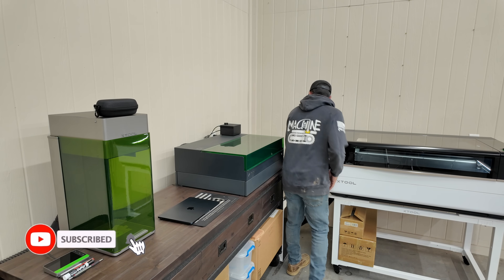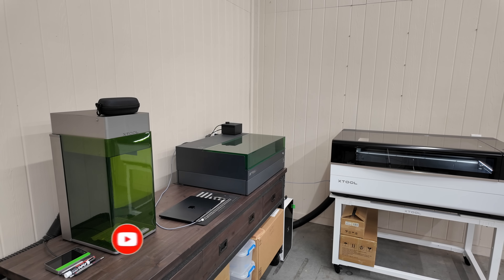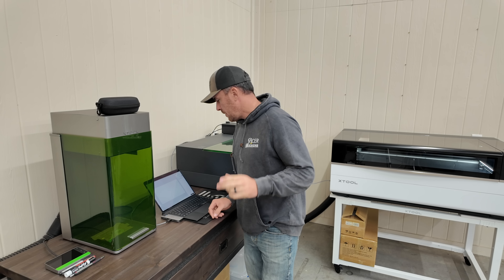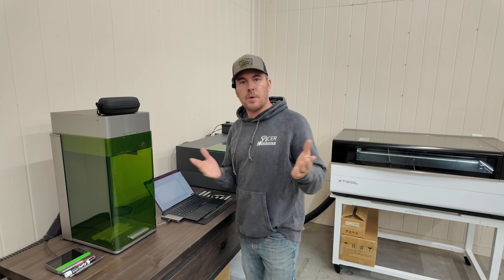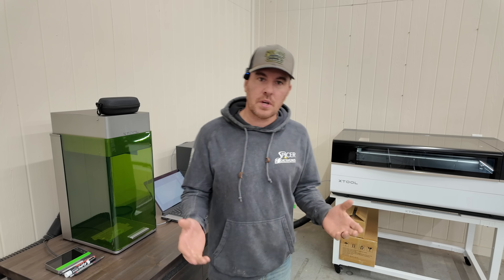I have to get everything hooked up here. There's my little thingamabob. What I have for you today is a little bonus video, a little weekday action. I know not everyone's into the laser engraver, so I try to keep this stuff during the week.